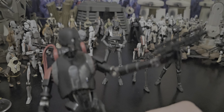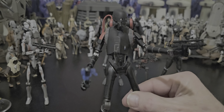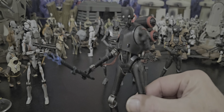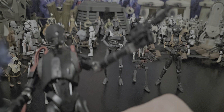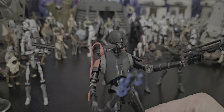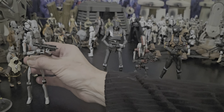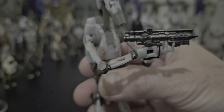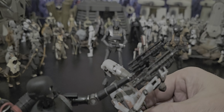I gave him a battle droid gun — he doesn't come with that — but it looks like it belongs, doesn't it? It's actually a battle droid blaster from the three and three-quarter range, but it fits great in his hand and looks great. Here's the actual Black Series gun. Look at the size difference — there's virtually none.